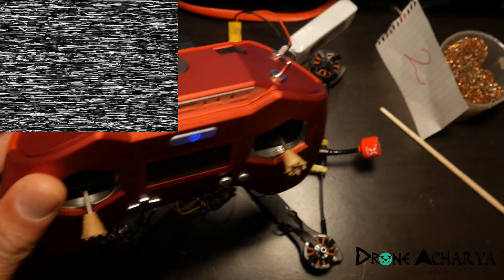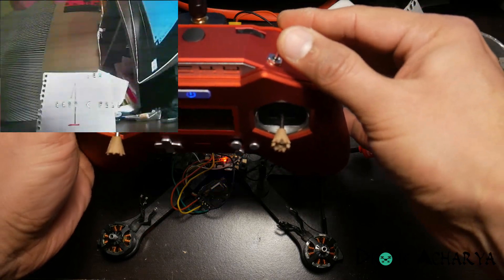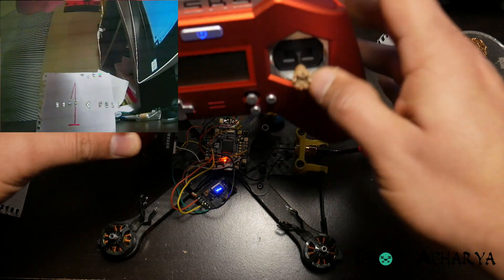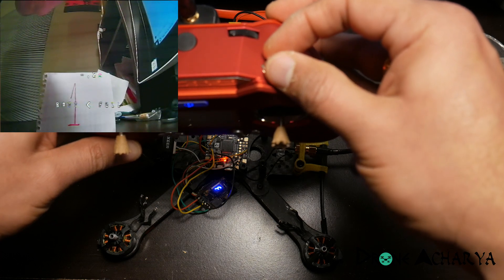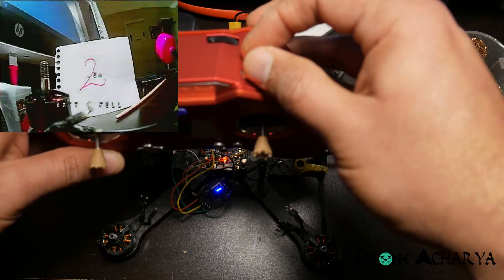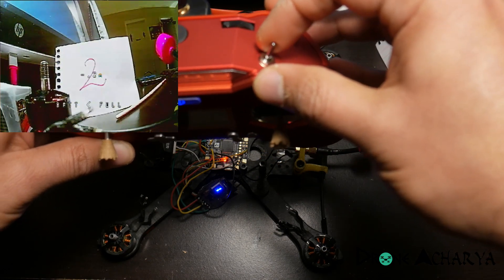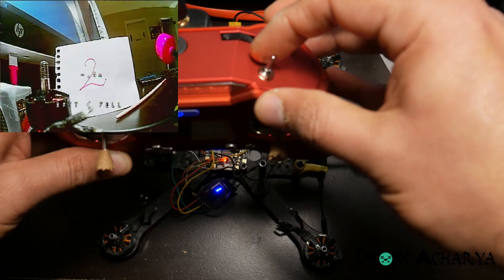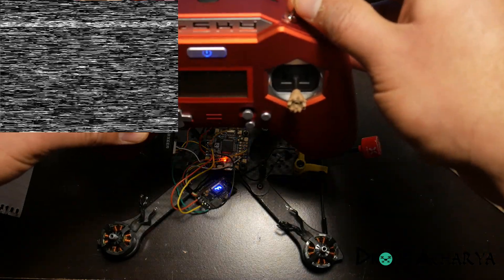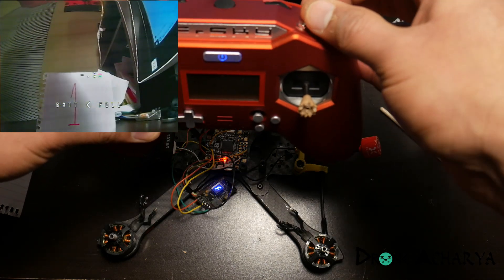When I flip the switch to the middle position, the VTX turns on and you should see camera one. There's a little bit of latency but that should be okay. Now switching to camera two — that's really quick. The camera switching is absolutely fantastic, really fast. Going back and flipping to turn off the VTX — there you go, VTX is turned off. There is a slight delay when turning the VTX on, but when you're flying you're not going to turn off the VTX anyway — you'll just switch between cameras.